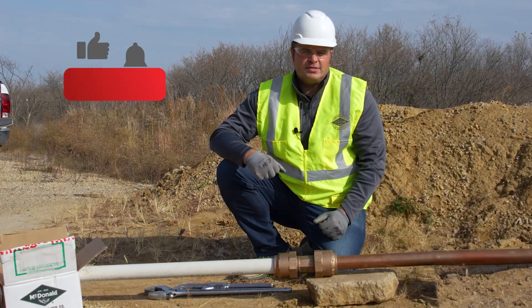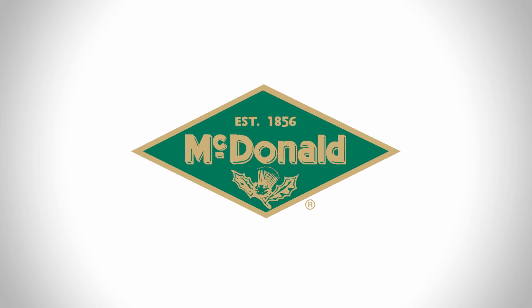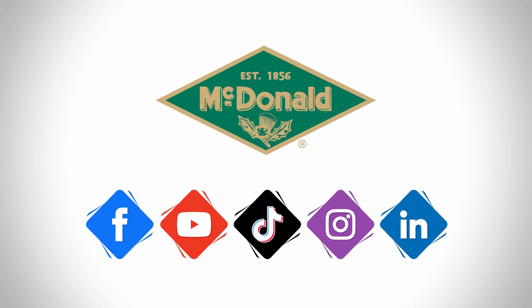Once again, I'm Jim Francis. If you like this video, follow us on our socials.